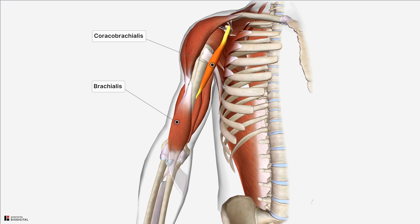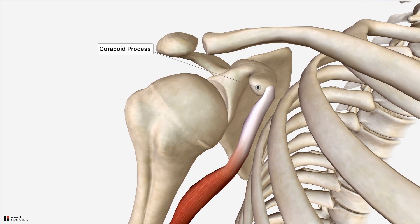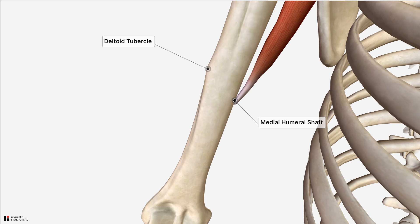What I'll do is remove those other muscles so that we can concentrate more on the coracobrachialis. It originates from the coracoid process, which is this anterior projection off of the scapular bone, and from the coracoid process it then passes through the axilla to attach to the medial side of the humeral shaft at approximately the level of the deltoid tubercle.